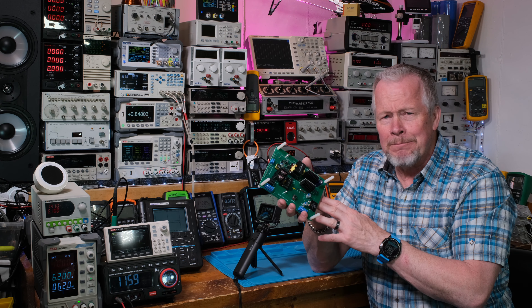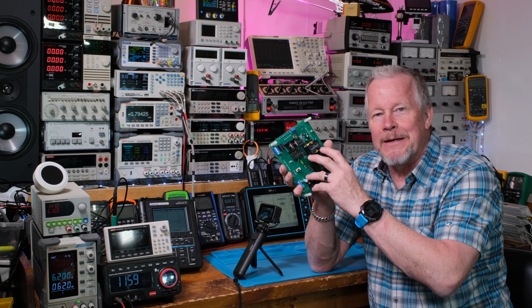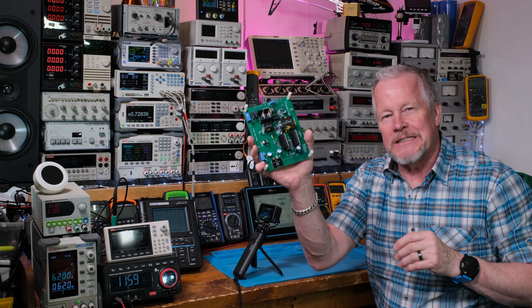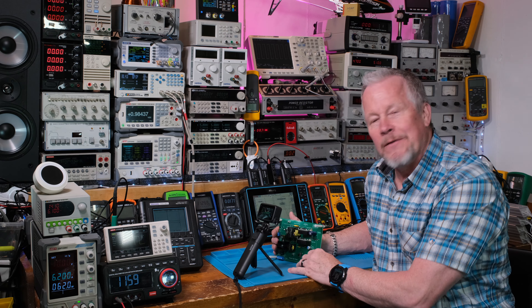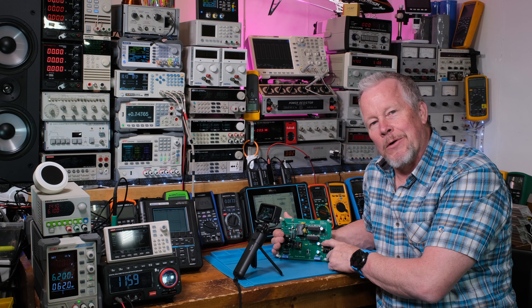I'm just kind of geeking out here - so happy they sent this to me. Normally when I have eval cards sent to my company it's not a big problem, but now I'm just a YouTube guy asking - hey, you want to send me an eval card? And they said sure. So Texas Instruments, thank you very much, I really appreciate this.